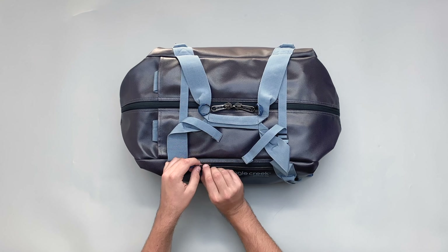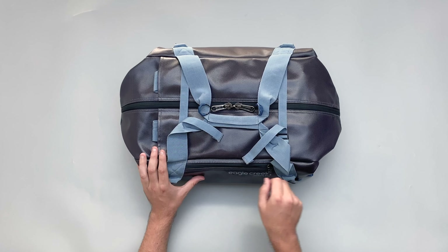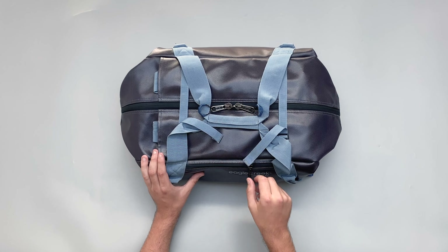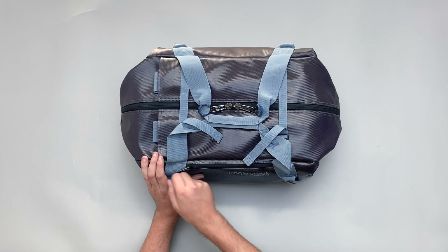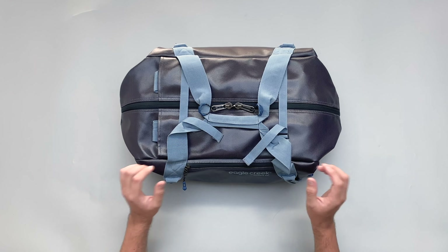I'll just note that I'm not sure what brand these zippers are. Usually if they're YKK or a brand they'll have the brand name on them, but I haven't been able to find it on the zippers or on the website. They just have the little Eagle Creek logo on the zipper pull. The smaller ones are more than good, but I'll get to the big ones when I open up the main pack.